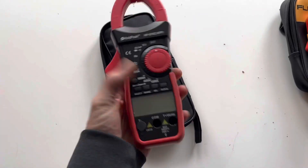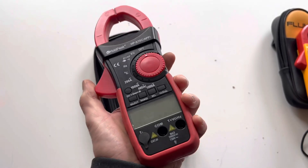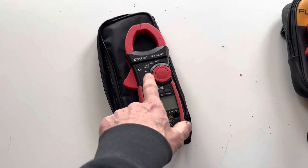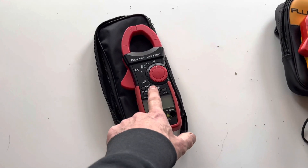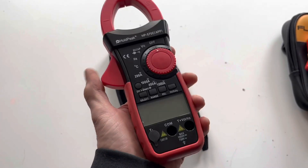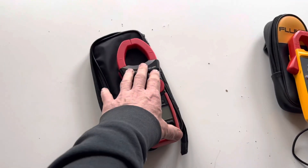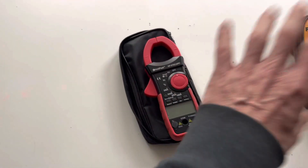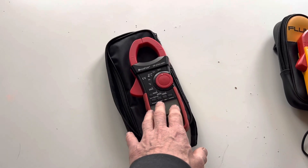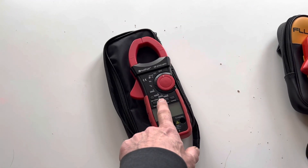Having seen the error of our ways we then went out and bought a slightly more expensive clamp by Holdpeak. One of the excellent features of this particular clamp meter is you can download an app onto your smartphone and basically get a digital reading on your phone when you're not right next to the meter. In the context of a Mercedes where the battery is in the boot, you can clamp this around the negative or positive terminal, close the boot, let the car go to sleep, and then look on your phone for a digital readout of what current is being drawn.